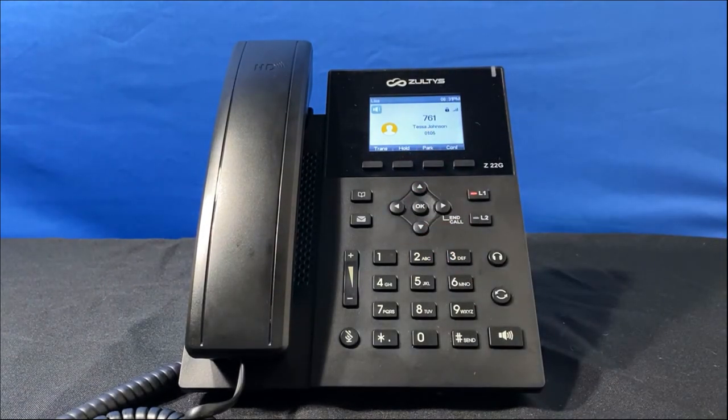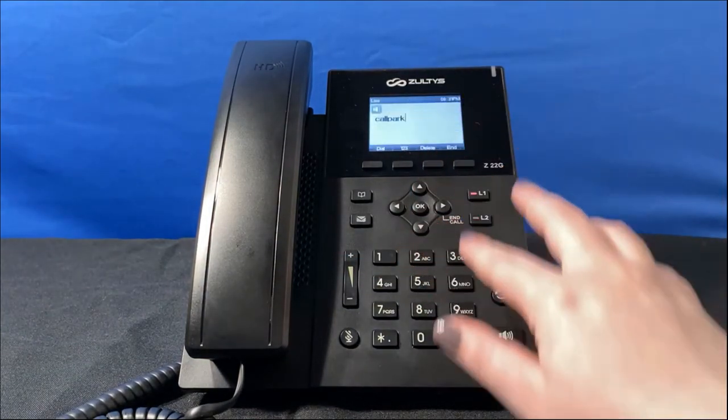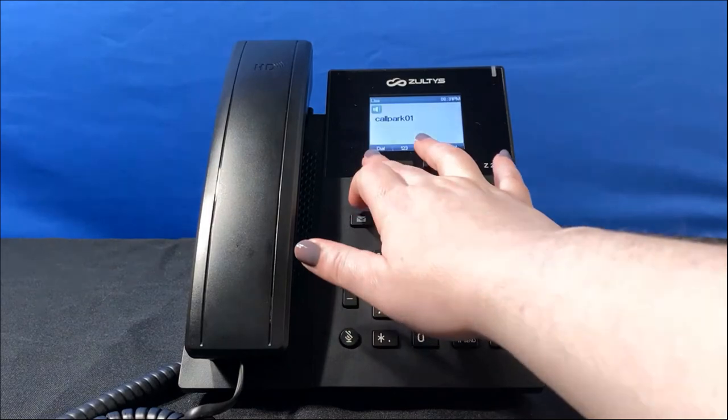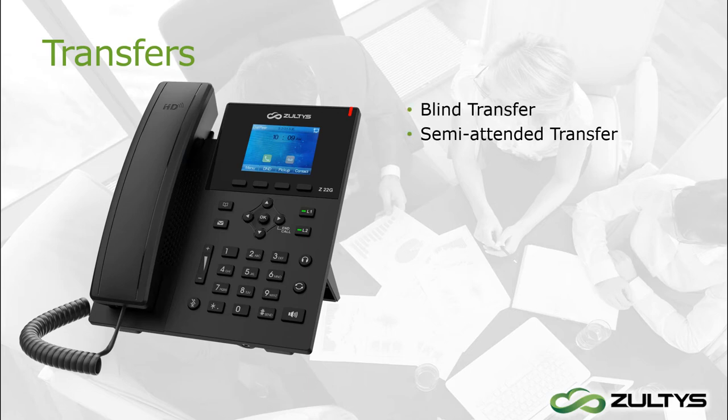I can park a call so that a coworker can pick it up from another device. I press the park key and will get a message showing which slot it's parked in. To pick up a parked call, press the pickup soft key and type the number of the park slot, then dial. You can also transfer calls to coworkers or to numbers outside your organization, with several methods depending on your needs.